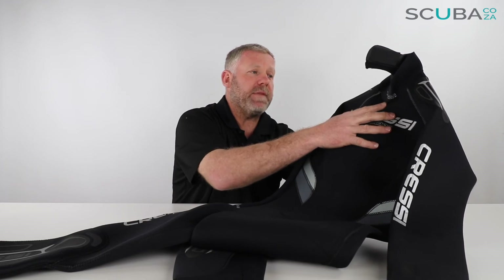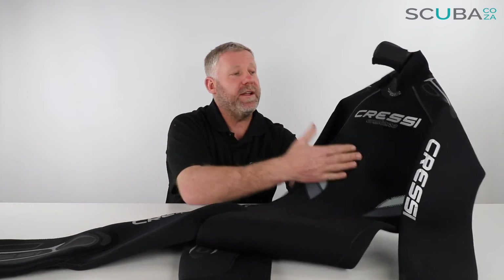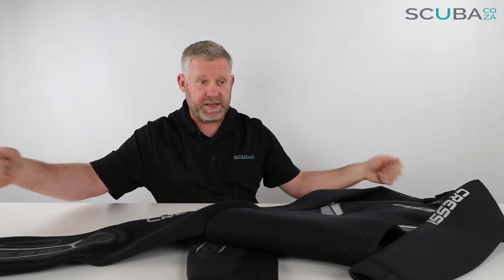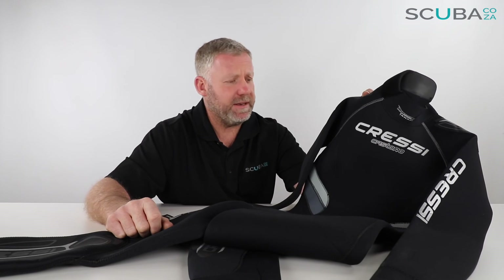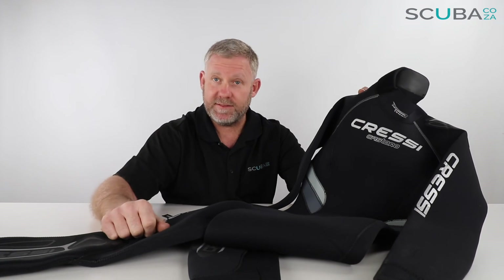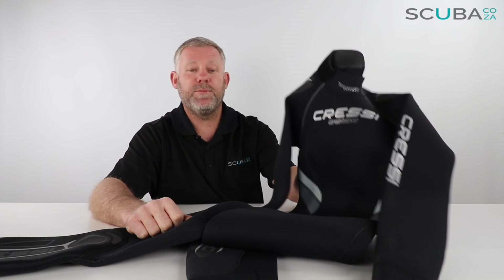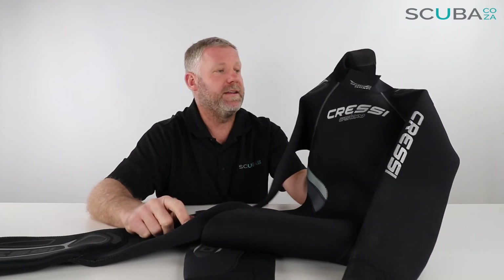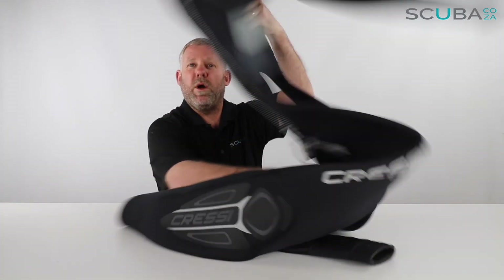Cressi use a high-stretch, A-grade neoprene. Their comfort range — which is one suit up from this — is super stretchy and very plush neoprene. This is sort of the mid-range Cressi suit, but I don't like to use the word 'mid' because these days in scuba, specifically with the Cressi range, you get good, better, and best. This would fit in around the 'better' range, which is really comfortable and great for an avid diver. You get the men's and ladies versions — colour schemes are the same, just bumps in different places and slightly different shaping — but overall just a really good quality suit.